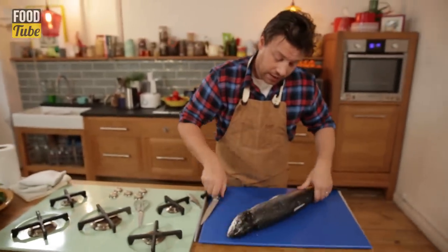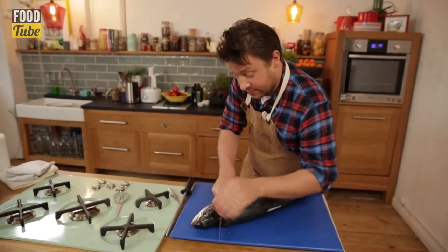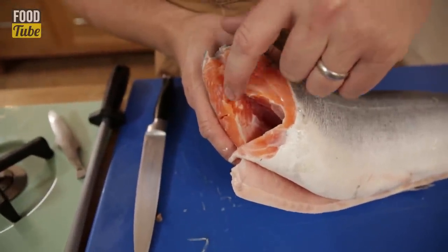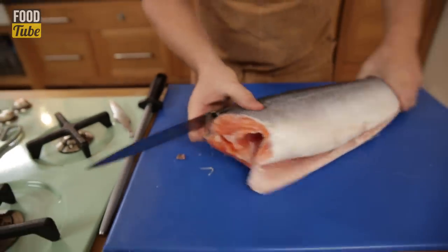I'm going to run that knife behind the neck like so. I'll then fold it over and do exactly the same — this time I'm going to give it a little tap and go all the way through. We've got a cross section of the fish here.